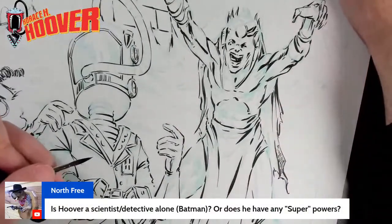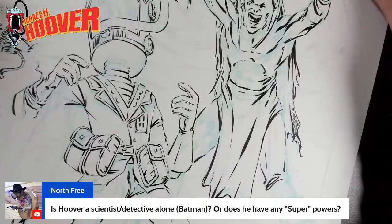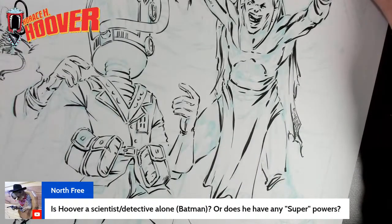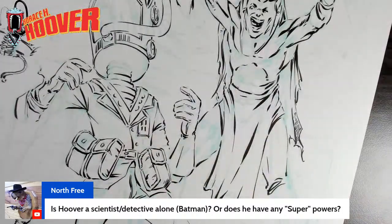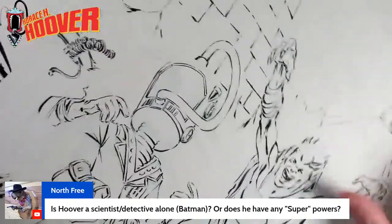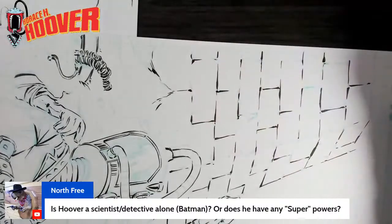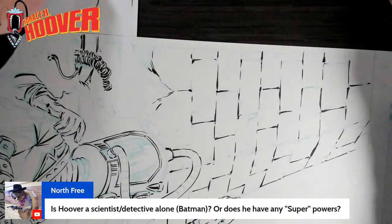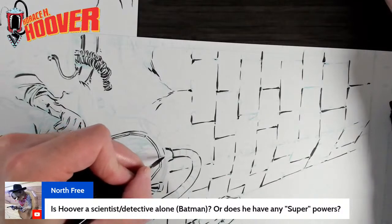Super scientist, detective alone, Batman, or does he have any superpowers? Not superpowers in the traditional sense. He makes things and devices, and those devices can do extraordinary things. That's kind of where I'll leave it. It's not merely like Batman making a grappling hook — these devices can be extraordinary. His superpower, if you want to put it in those terms, is just making things that let him do extraordinary things. I can't think of anybody really to compare him to.